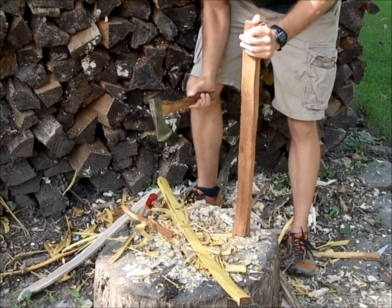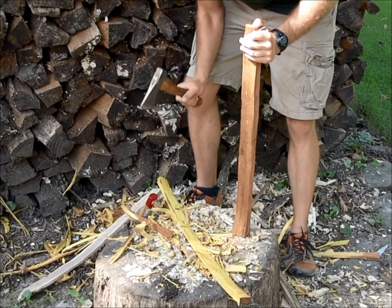So that's a good hatchet for woodworking and a good all-around hatchet.